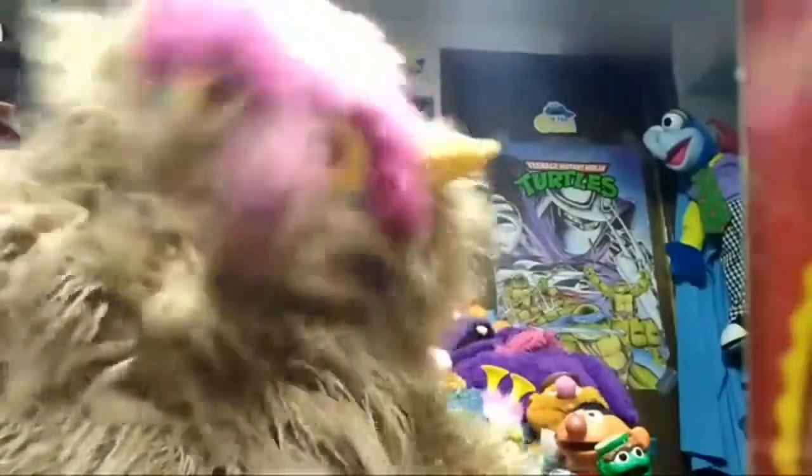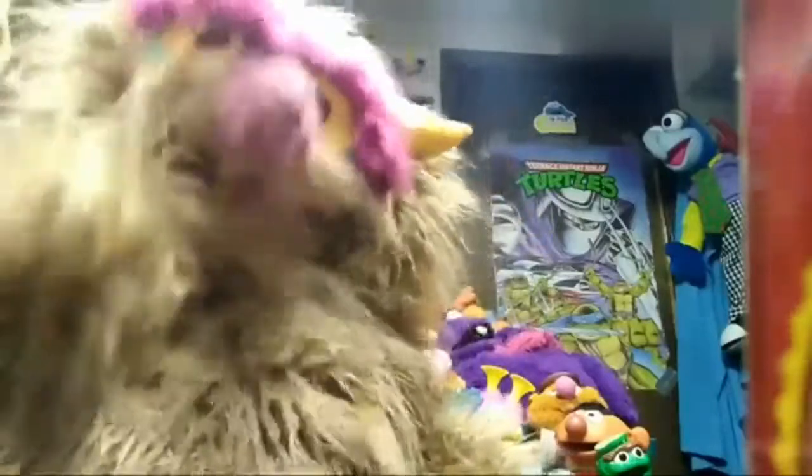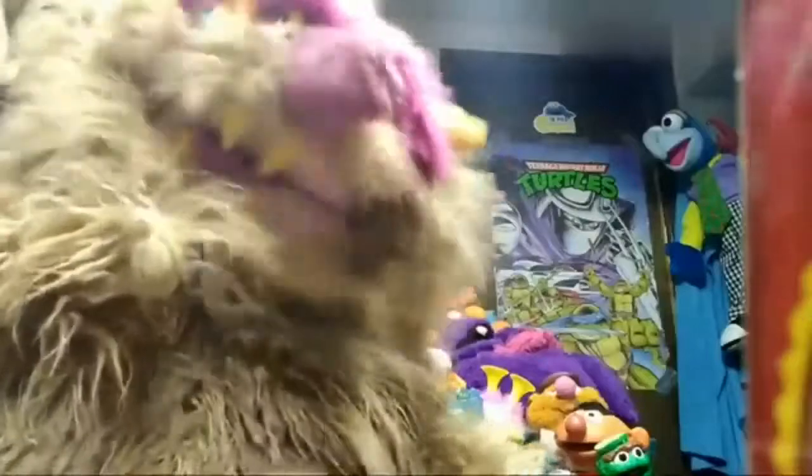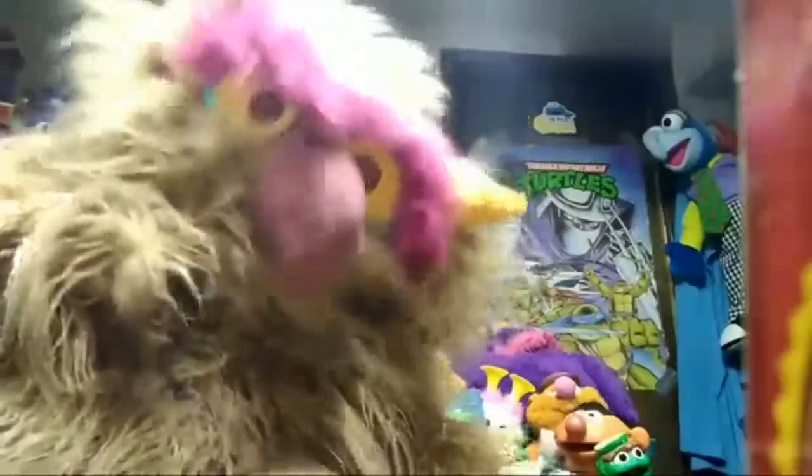Today we'll be reviewing the Tyco Sesame Street Beans from 1998. I may be wrong on that one, so we'll look back in a minute, but yeah, we'll be reviewing some Tyco Sesame Street Beans. I really like these toys — they're some of my favorite collectibles in my entire collection.